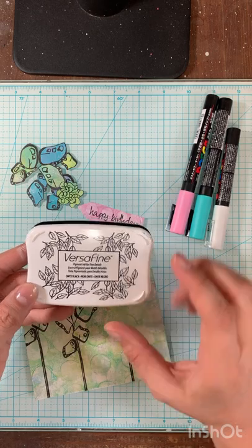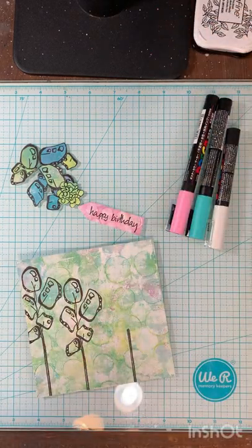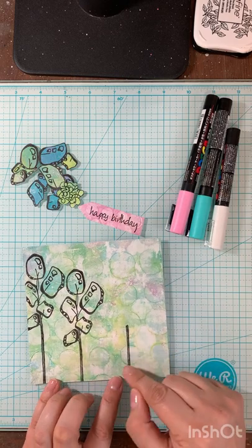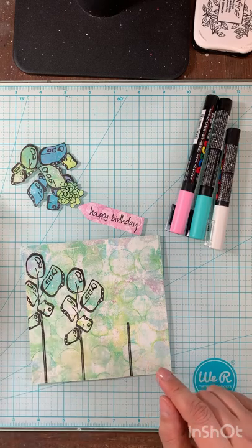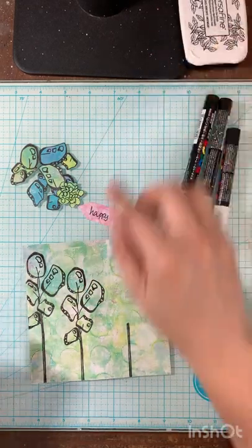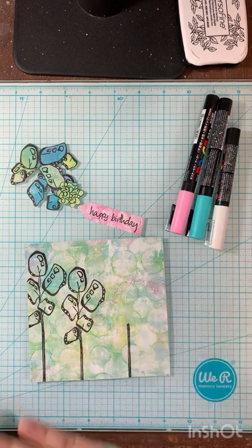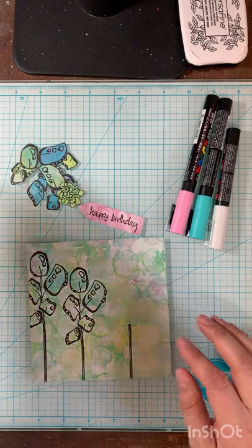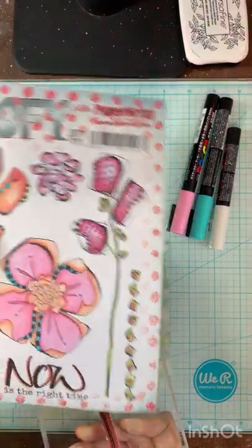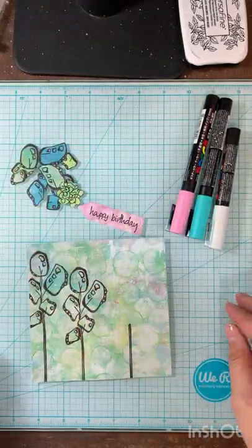I used VersaFine ink because you get a very nice crisp image — my pad's pretty good and juicy. I fussy cut everything out. When you do your stamping onto this paper, the reason we use the Paper Artsy Fresco paint is how well it works with ink pads. You do need to let it dry, and I typically heat set my images until you see it go from shiny to more of a flat finish. I stamped the one flower from our main set twice — this one without the text — then turned it upside down and stamped a stem for the larger flower.